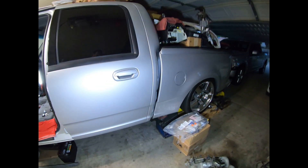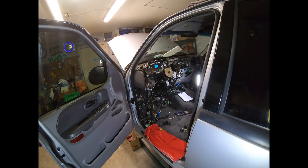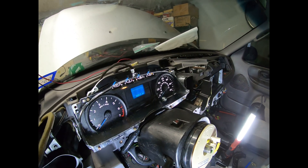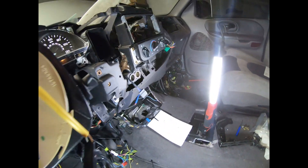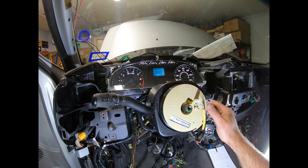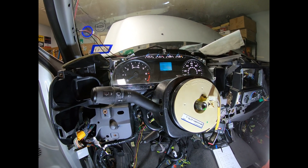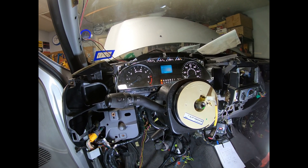Before we get too far along I need to come over here and turn my kill switch on. I've got the cluster powered on now — that's start. Cluster is dinging, that's a good thing. Keys on.